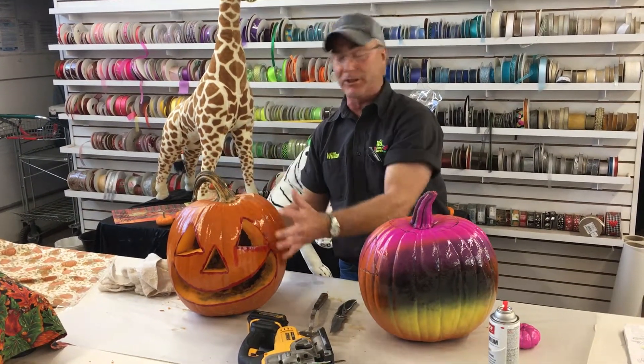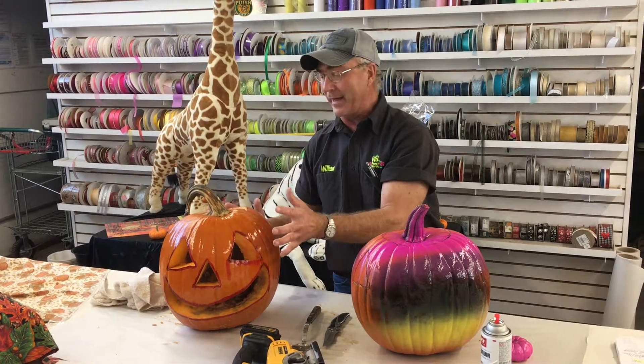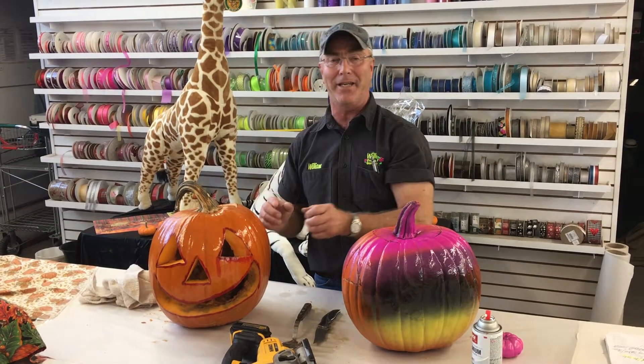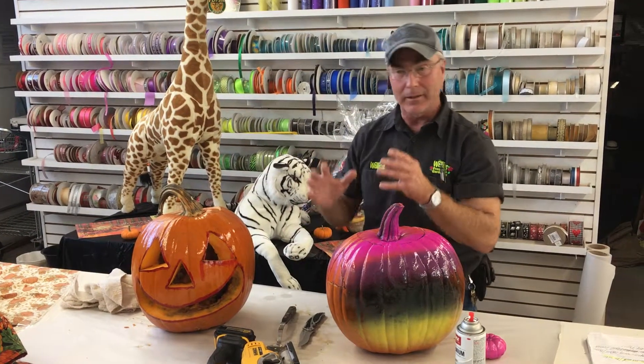Then go ahead and do your pumpkin carving, getting the inside cleaned out as much as you can — that's the messiest and longest part, getting rid of the seeds. Then the fun really starts: carving the face, getting creative, and letting those creative juices come alive.